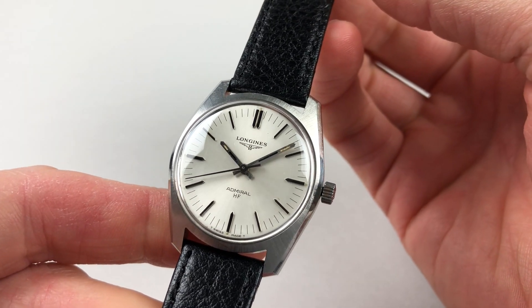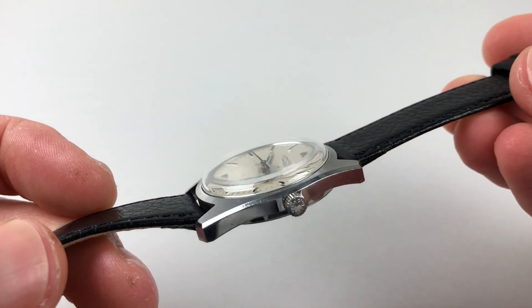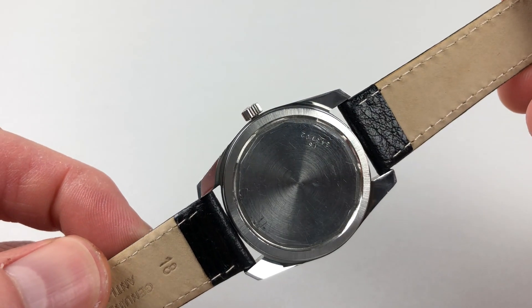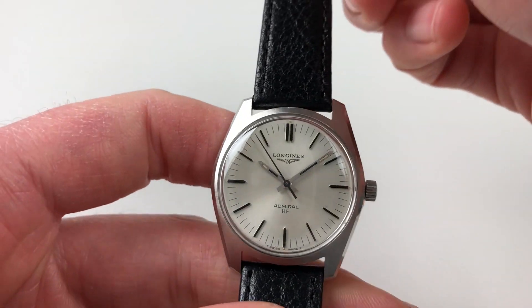The tonneiform steel case has a satin finish to the bezel, chamfers to the edge, a Longines crown to the side, and a screw-down case back. It's a manually wound model, so it requires winding when being used.